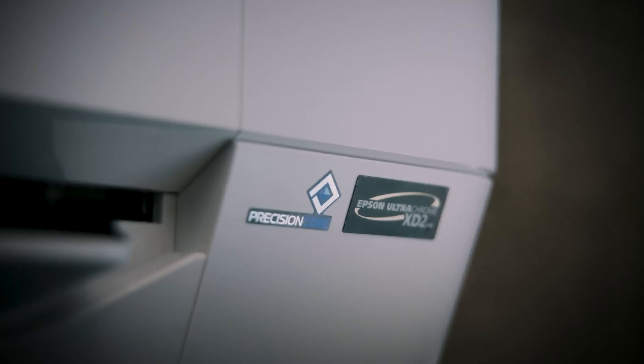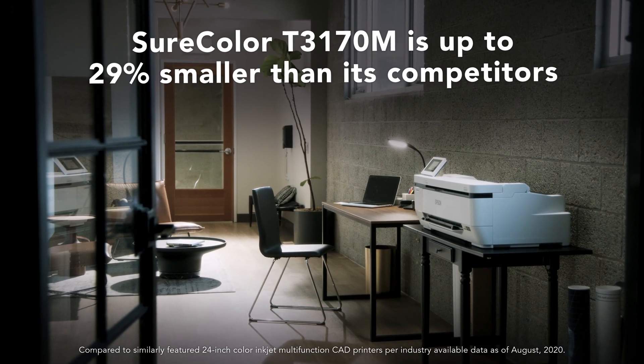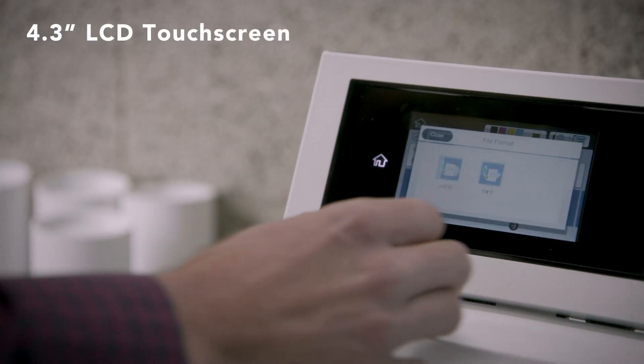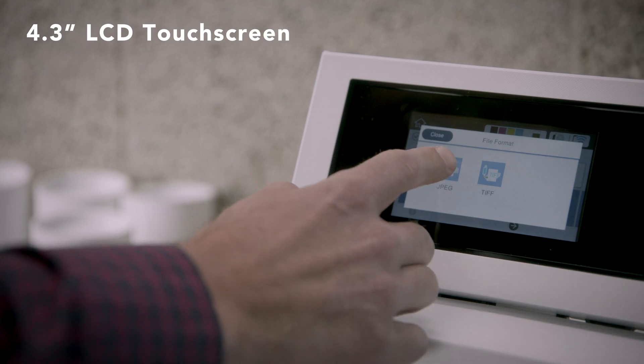These printers blend perfectly into any modern environment with virtually no additional footprint, and an easy and intuitive 4.3-inch LCD touchscreen provides simple operation that anyone can use.